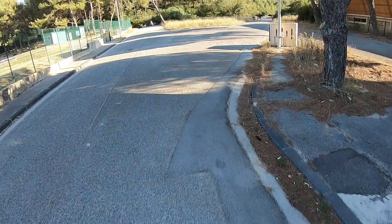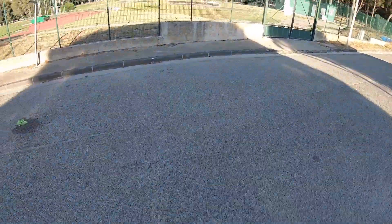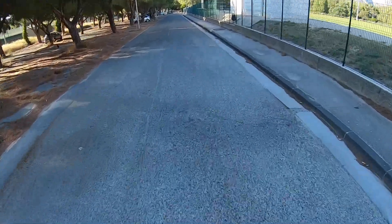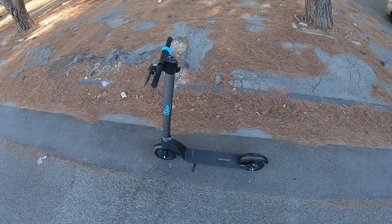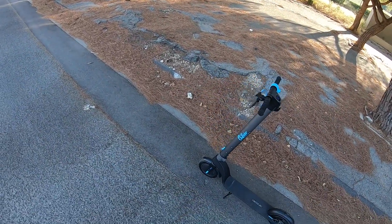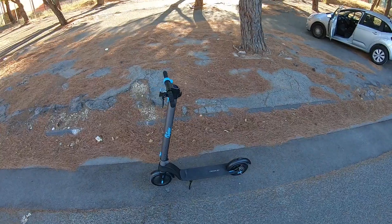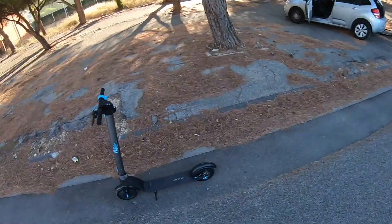Elle absorbe mieux les trous, les chocs et tout, qu'une Xiaomi — ça, il n'y a pas photo. Pour une trottinette qui n'a aucun amortisseur, franchement ça le fait, ça fait le taf. Les pneus en tubulaires... Je ne sais même pas si ce n'est pas, pour l'instant, mon coup de cœur dans la gamme des petites trottinettes. La batterie qui se change comme ça, les pneus en tubulaires, la béquille — franchement.